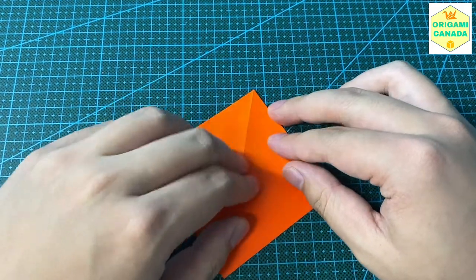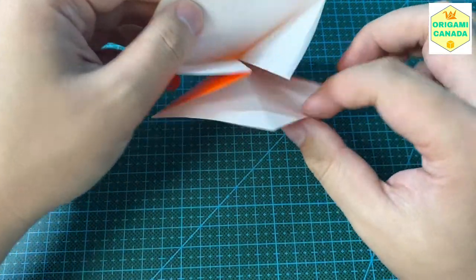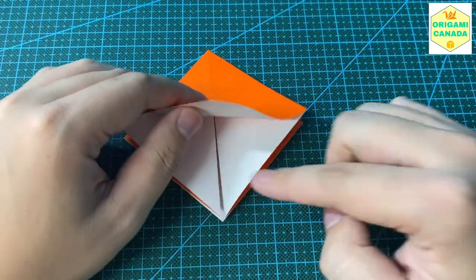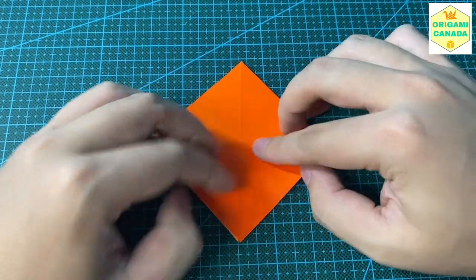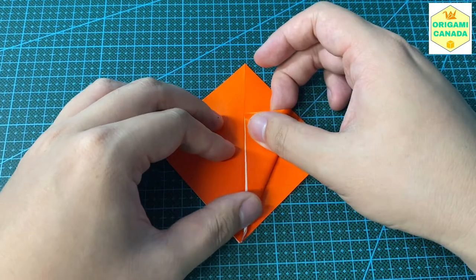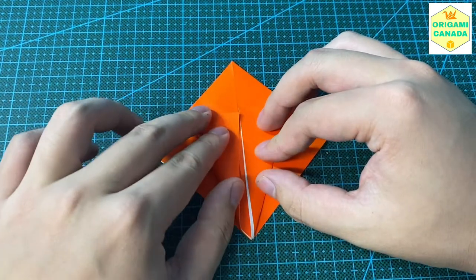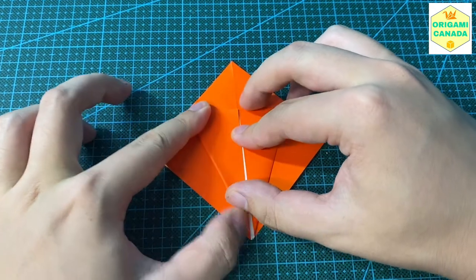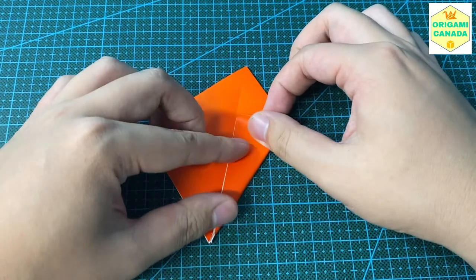Then we're going to do the crane base. We have the open end and a closed end — we want the open end facing towards ourselves. We're going to fold these open edges towards the middle line, two on one side and then flip to the back, two on the back as well.